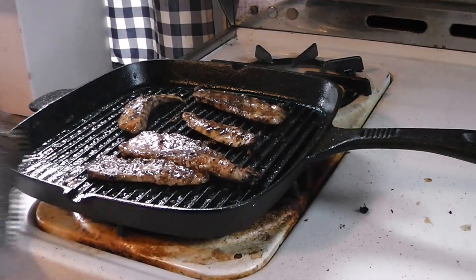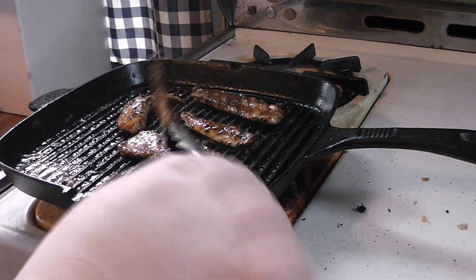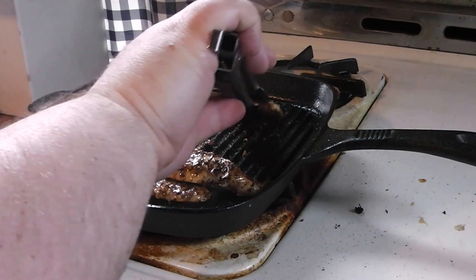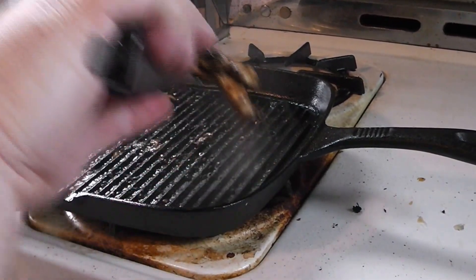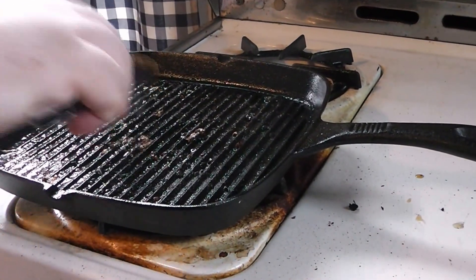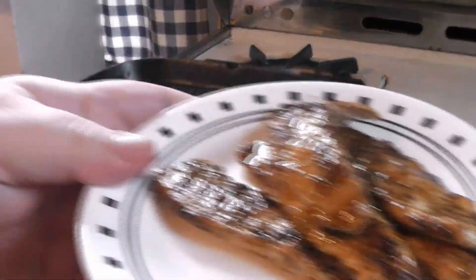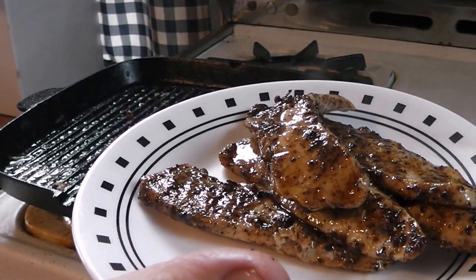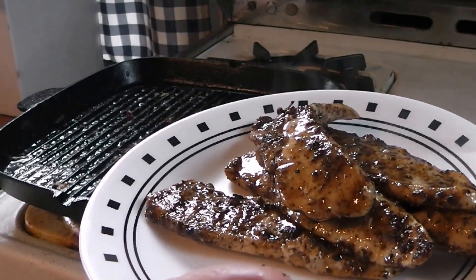And here we have the finished product. As you can see, it's got a beautiful color, a nice grill mark, everything's cooked well. We just lift her up, put it on the plate, and here we have the finished product — beautiful Arab-inspired grilled chicken with sumac.